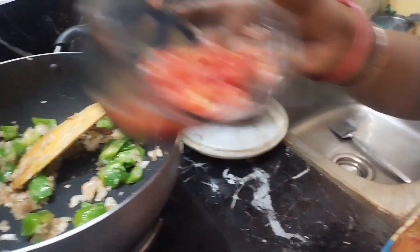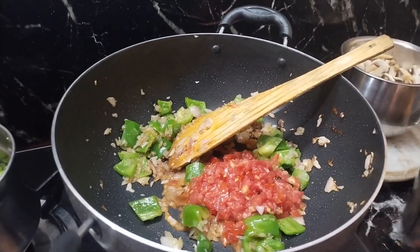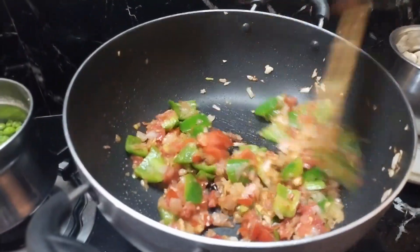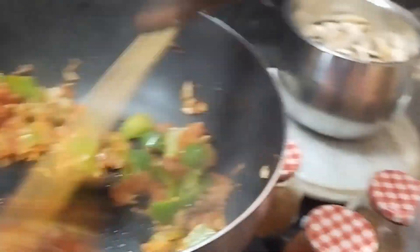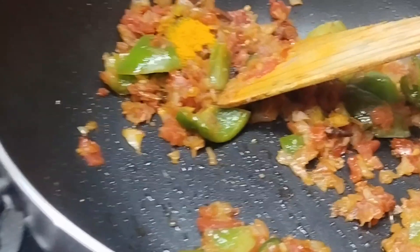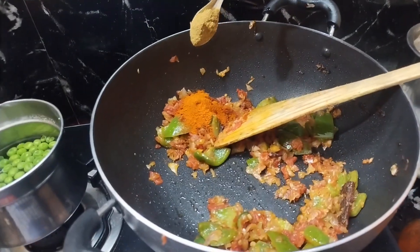Now let's cook the oil. Roll it in a nice way and put it on the hot water, then mix it up. Add 1 spoon to the ricotta, add 1 spoon to the top.